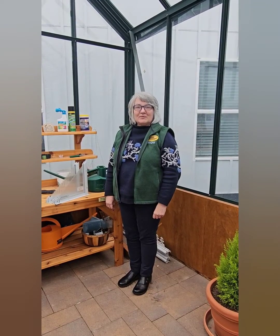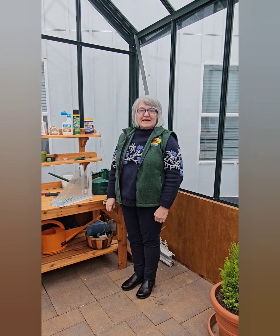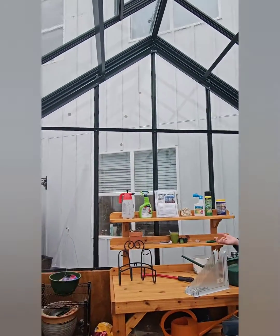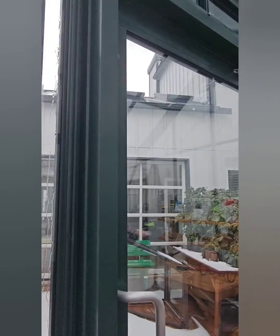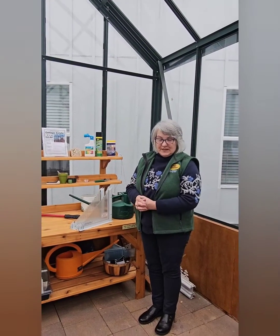Hi, my name is Lisa and I'm here with Charlie's Greenhouse to talk about the difference between tempered safety glass and polycarbonate on your greenhouse. I have a greenhouse here that has the safety tempered glass. A lot of people really like to have a glass greenhouse because you can see through it. Light transmission is really good.